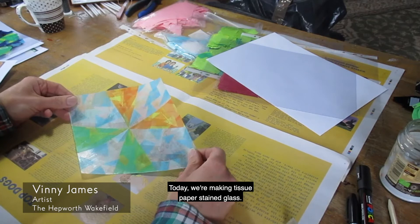Hello, I'm Vinnie, an artist from the Hepworth Wakefield. Today we're making tissue paper stained glass.